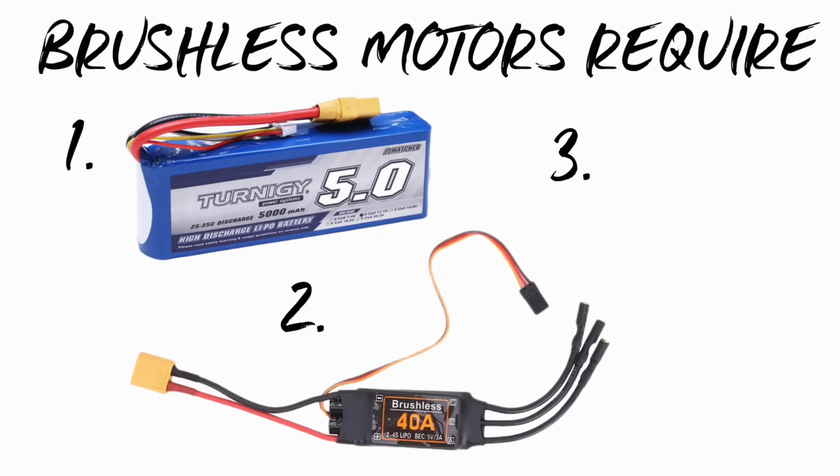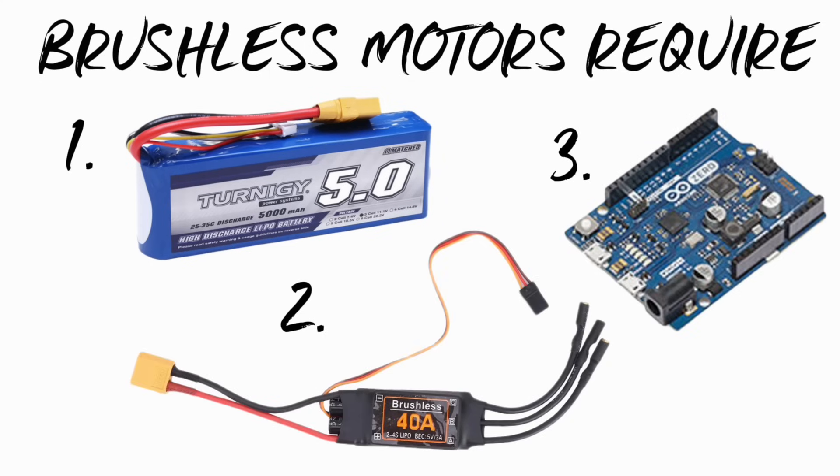Some of the downsides to these blasters is cost and complexity. Brushless motors require three essential components to function: a power supply, a speed controller or ESC, and some type of brains to control them — typically an Arduino. In the Nerf hobby many people are turned off by brushless builds because they're expensive, require more knowledge to configure, and if you make a mistake you risk burning out parts, so it gets really expensive if you don't know what you're doing.